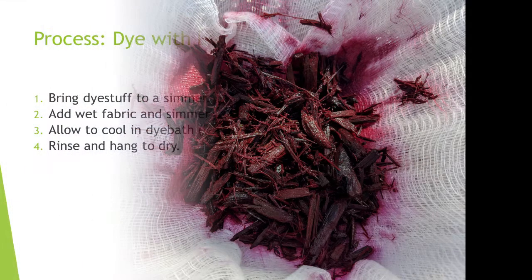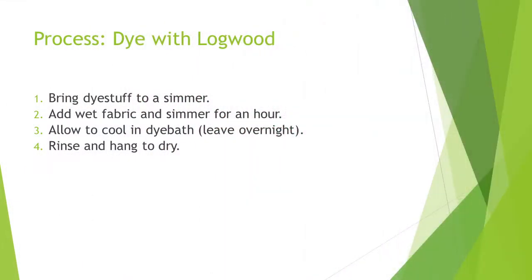Next, we'll dye the fabric. The basic process from Dharma: bring the dye bath to a simmer, add wet fabric and simmer for an hour, allow to cool in dye bath, then rinse and hang to dry.